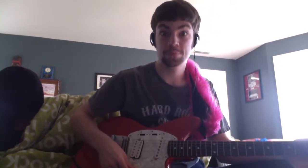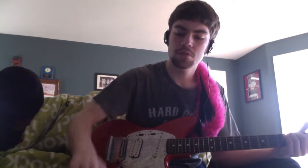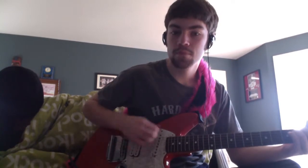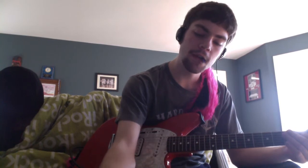The depth knob is cranked up. Now I'm going to turn it all the way down and go back to the neck pickup. When you have the depth knob all the way down, it's like a boost of sorts, or it's just making it a little bit louder — it's a different tone, it's cool. Now I'm going to put the depth knob back at noon and crank the rate.